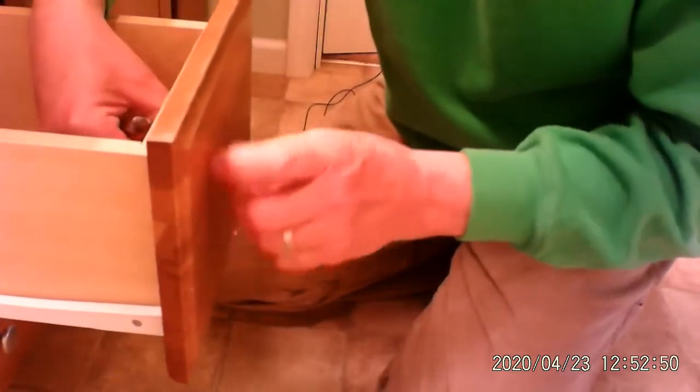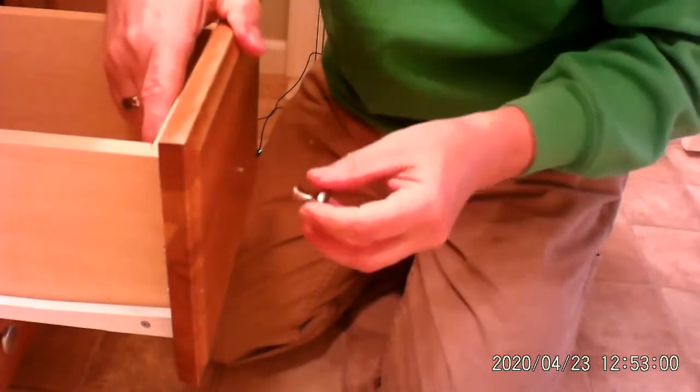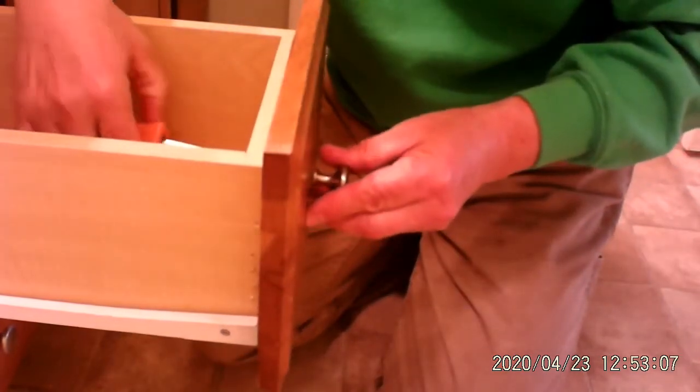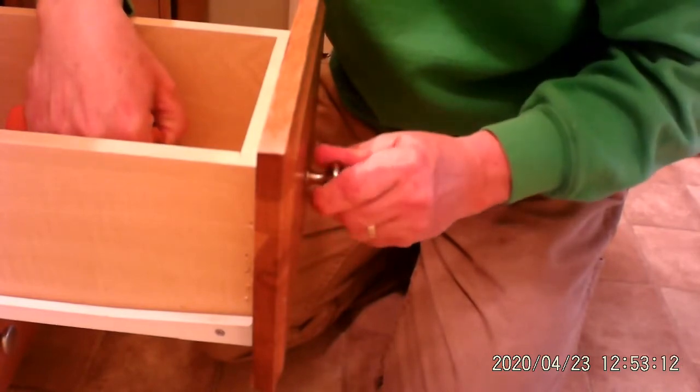I've got the screwdriver still on the inside holding it so it doesn't spin. Here's the old knob. Take out the inside screw, new screw, put that in the hole, and then start to thread the new knob on. Now I'm going to put my screwdriver on the inside just to hold it. Give it a little turn, and it's done.